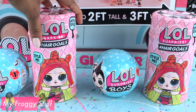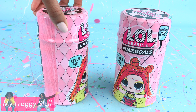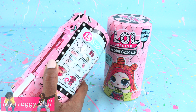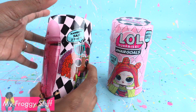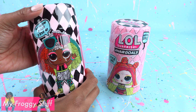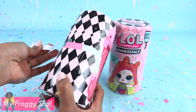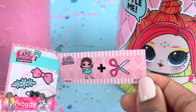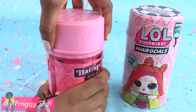Let's start with the Hair Goals. We found these at Target for $15.99. They come with 15 surprises. So let's pull the tab and open our first one. Let's remove the outside layer. That's a girl with some serious hair color — rainbow hair to die for. Let's open the next layer. We have some stickers. This one is Pixie Cut. Remove the top.